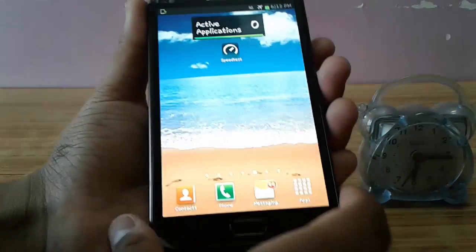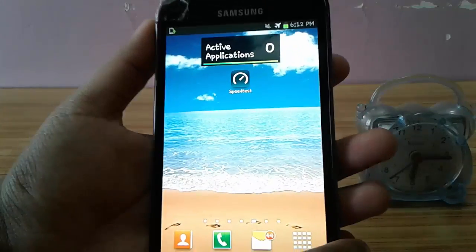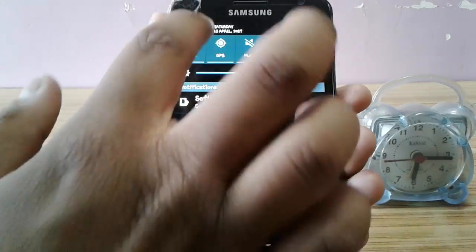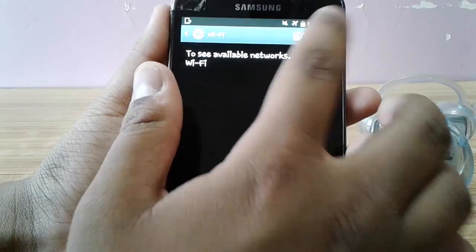Hey, what's up guys. In this video I am going to show you how you can increase your internet speed up to 3 times without rooting or jailbreaking your device or without installing any application. I am going to demonstrate this method on my home internet which is a 0.5 Mbps wireless connection.